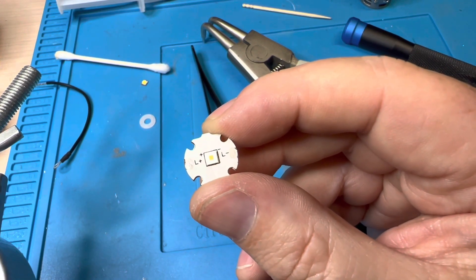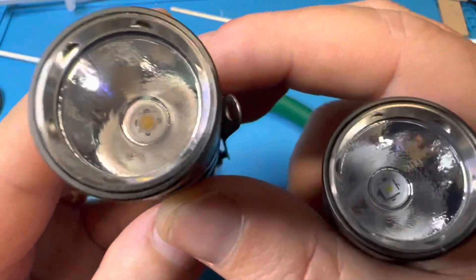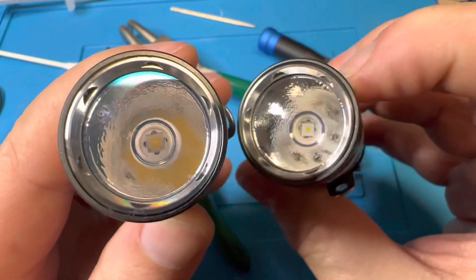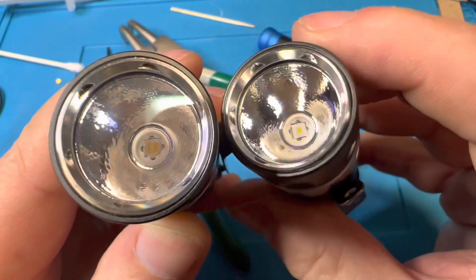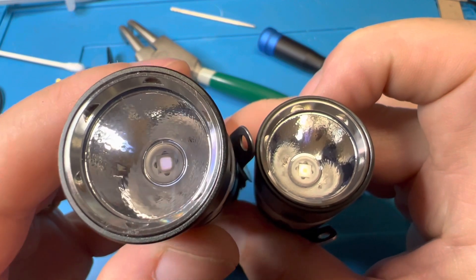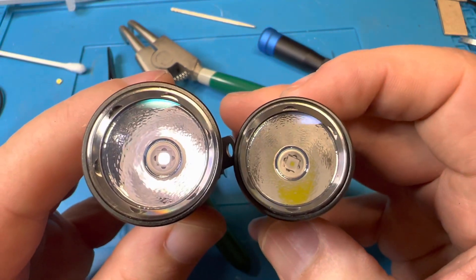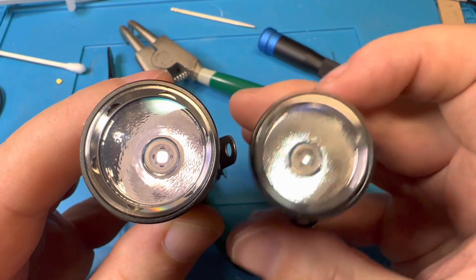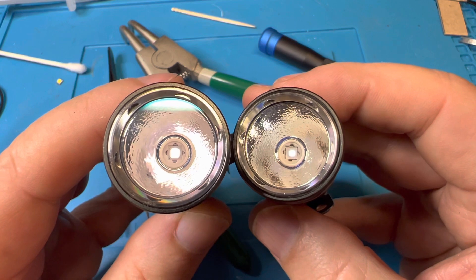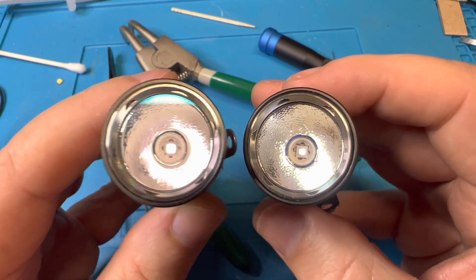Let's look at the emitters real quick — I think it's worth it. This is a 219B on the left. Hopefully you can see that this one's domed, while the W1 is flat and has a smaller phosphor area. Let's turn it on just a little bit — you can see it's a much smaller emitter. If you've watched my other videos, you'll know that the larger the reflector gets while simultaneously the smaller the emitter gets, that equals throw. So you want the smallest emitter possible with the largest reflector.